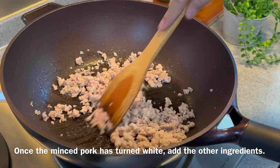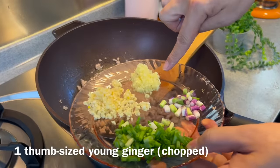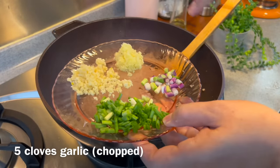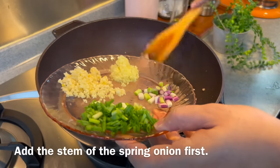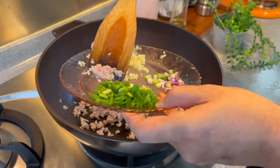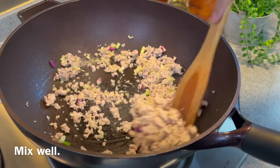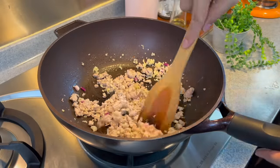When the minced pork has turned color, add in our aromatics: 1 thumb-size of ginger chopped up, 5 cloves of garlic chopped, and 1 whole stem of spring onion — putting in the white part first. Accept the green part of the spring onion for later. Give this a good mix. I'm already smelling how fragrant this is.